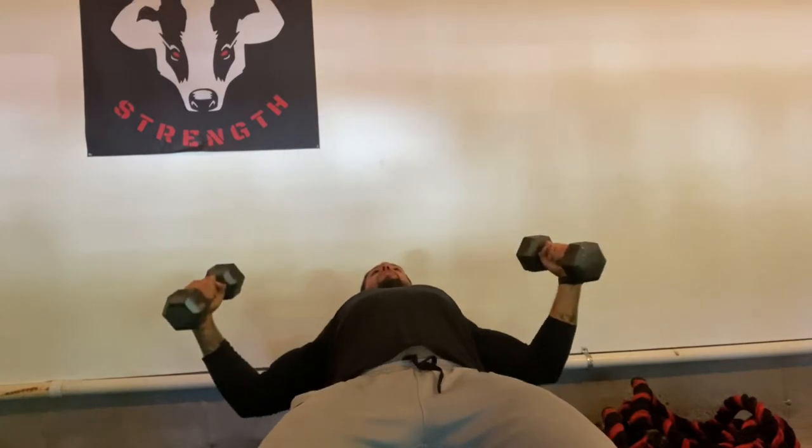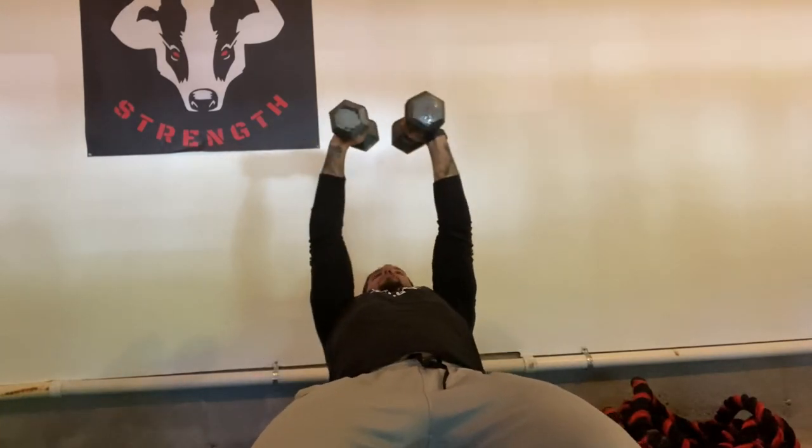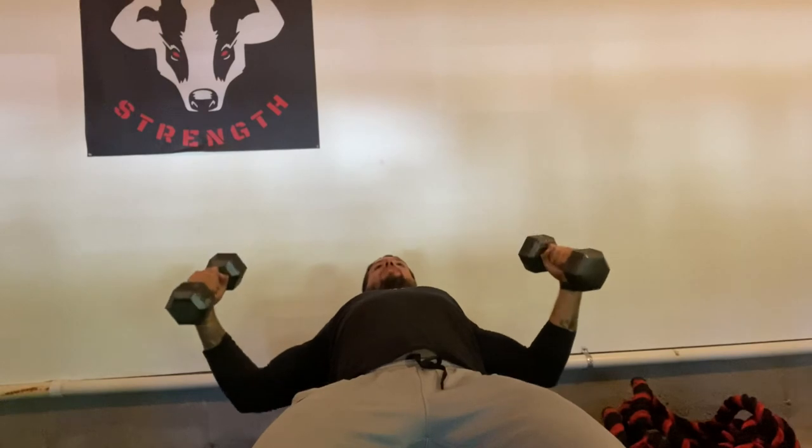So all the way down, big stretch, slight bend in the elbow, really focusing on that upper chest.